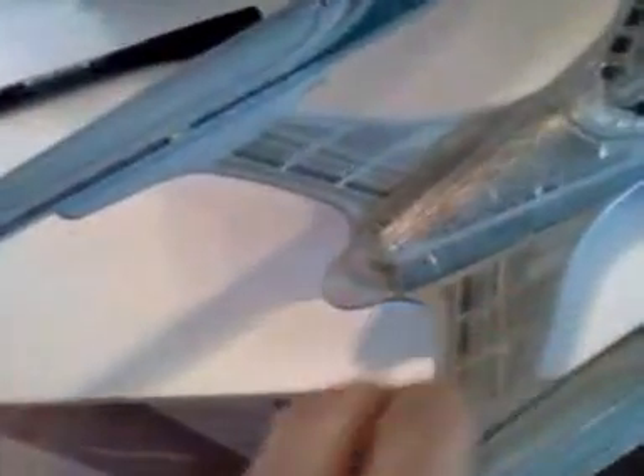Another thing is, this had been sitting in my garage for about four or five months. In the meantime, one of the cats got into the box and thought this piece right here — the shuttle bay doors — was really cool. So she disappeared with it somewhere in the garage.